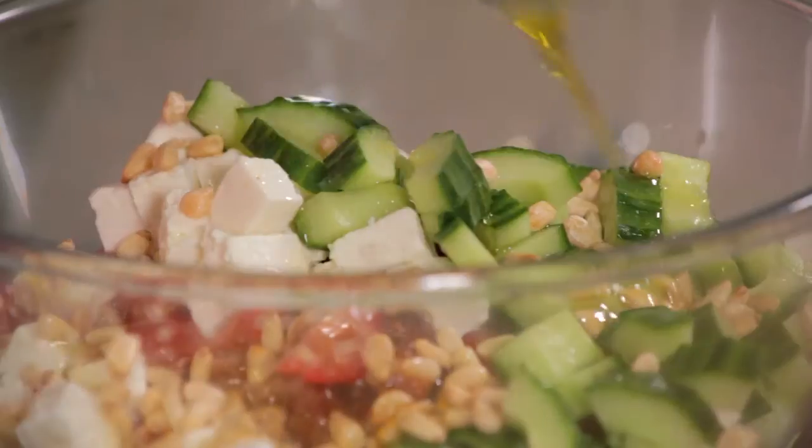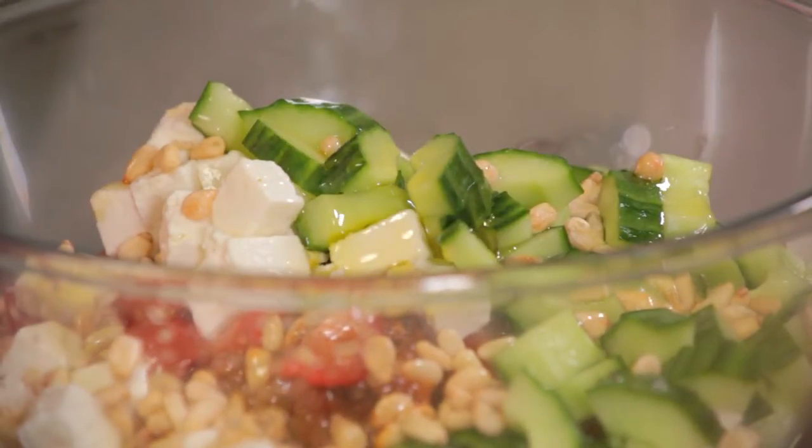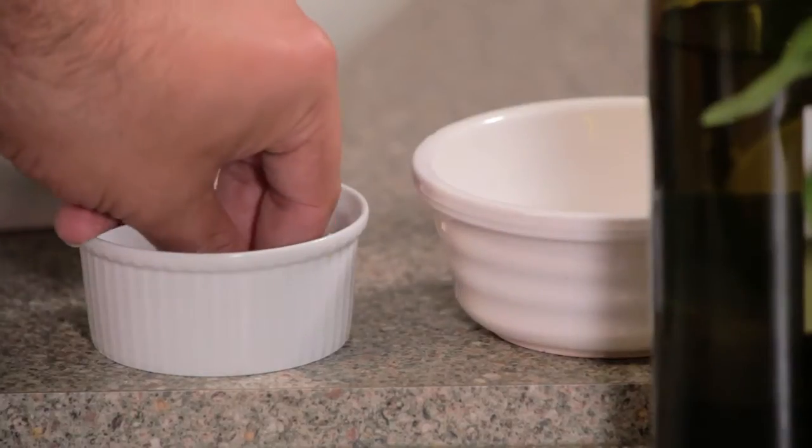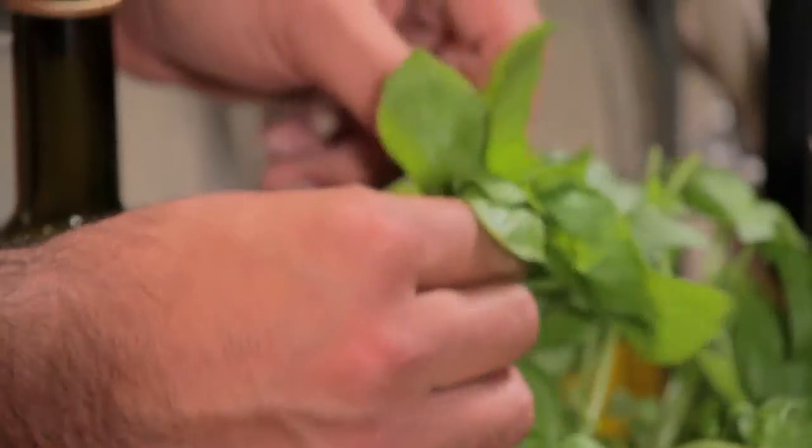And to loosen that salad up, a good glug of olive oil. Pinch of salt and pepper. And then some basil leaves which I'm going to roughly tear up into the salad.